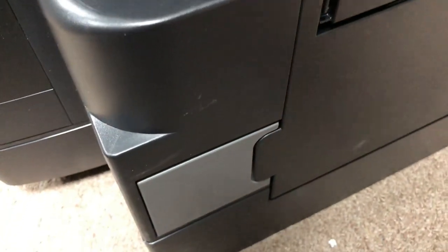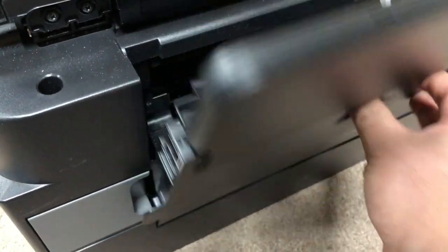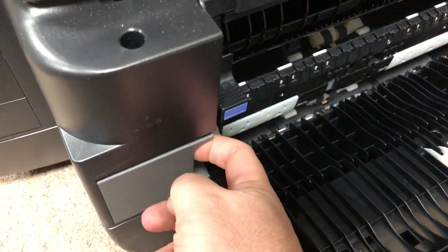To remove the waste tank is very easy. You just remove this tray — put your finger here and then pull it off.